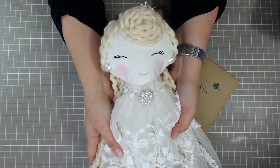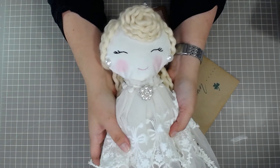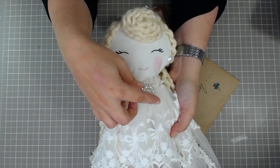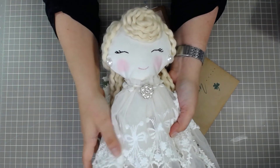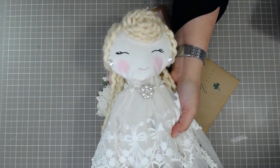Thank you again, Siobhan. Like I said, I cannot wait till you open her, and I can't wait to see what you think. I'm excited to get yours as well. Hope everybody's having a nice day. Thank you, bye-bye.